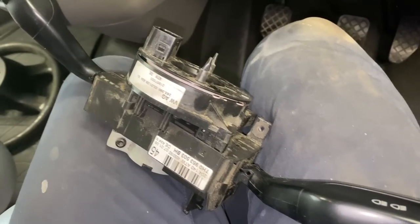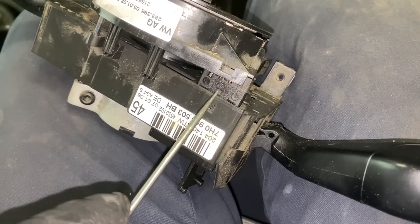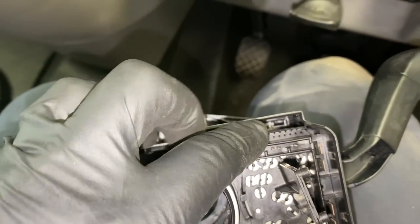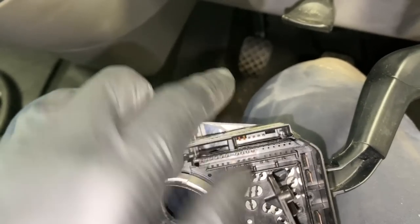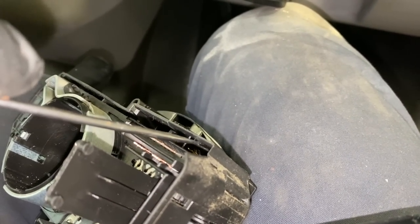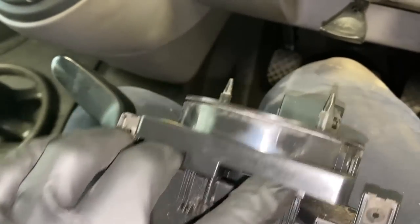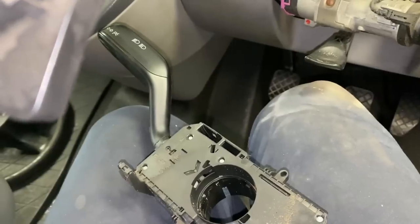Once you've got this off, there's a little clip here. You need to push something up through the gap so that this bit moves and that bit stays, to release the clip out. Then undo that clip, that clip, that clip, and that clip - and it slides off.